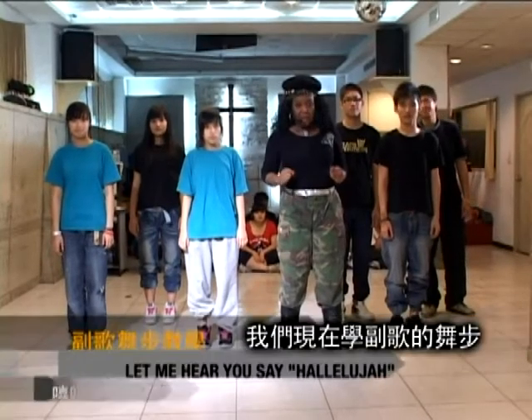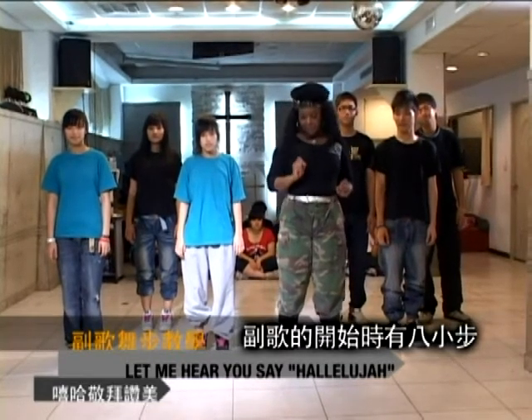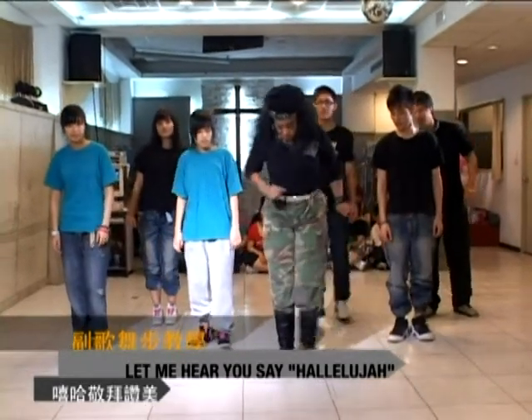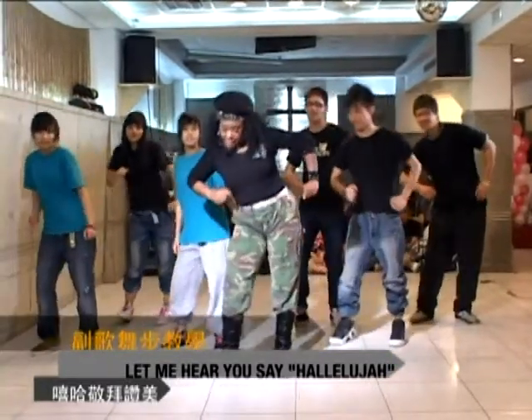Now, we're doing the chorus. The chorus is beginning with eight steps. One, two, three, four, five, six, seven, eight.